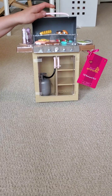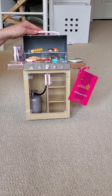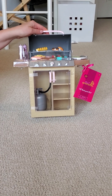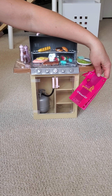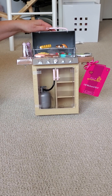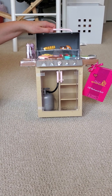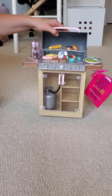Hello guys, today we have a huge big unboxing and it's a great addition to our American Girl collection — a barbecue from Our Generation. We got it as a gift and we're so happy about it, so let's start!